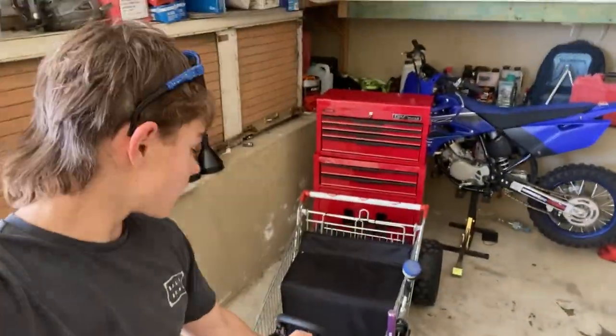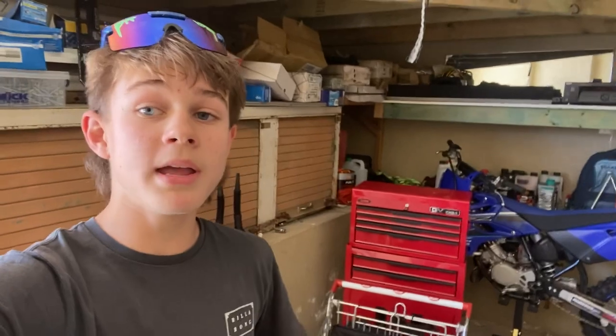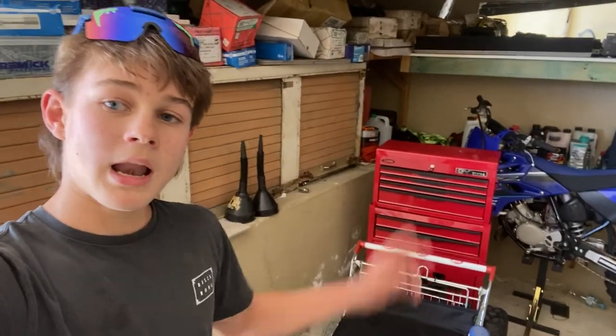So there you have it - the shopping trolley go-kart is finally a reality and you can build one too. I'm going to be leaving all the parts in the description below with the prices and where I got them from. Make sure you hit the subscribe button and put all your comments in the comment section - I will be answering, so you might learn something new. Hope you enjoyed the video, let's go.